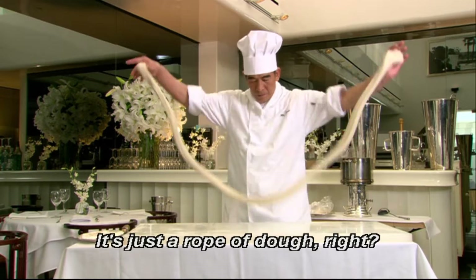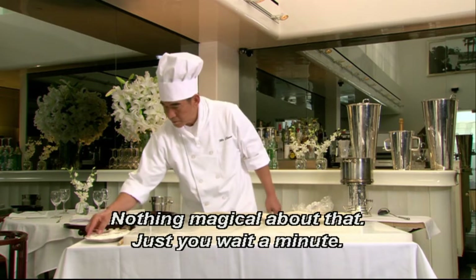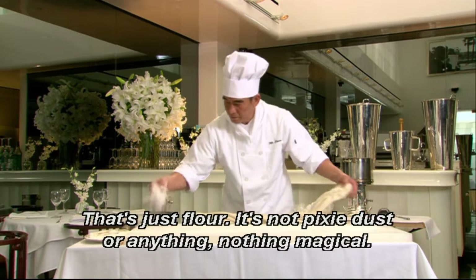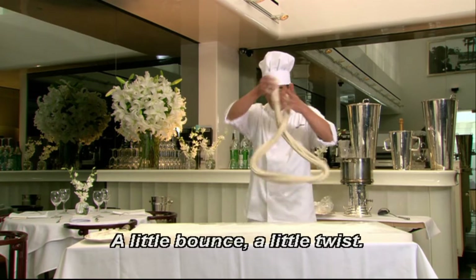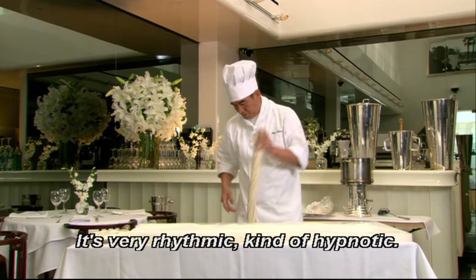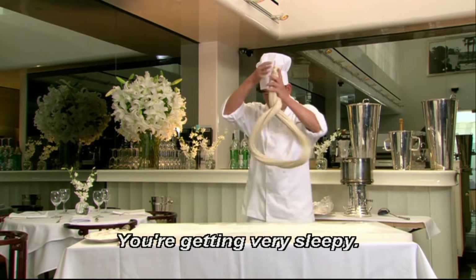It's just a rope of dough, right? Being stretched and kind of tossed around. Nothing magical about that. Just wait a minute. That's just flour — it's not pixie dust or anything. Nothing magical. A little bounce, a little twist. It's very rhythmic, very kind of hypnotic. You're getting very sleepy.